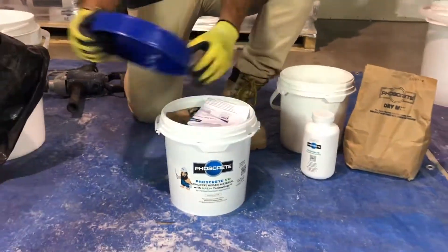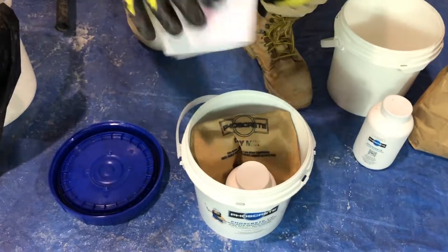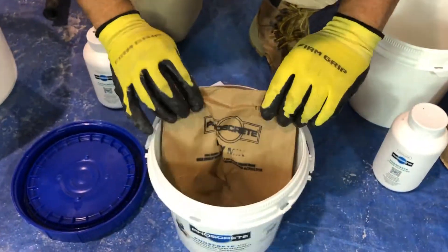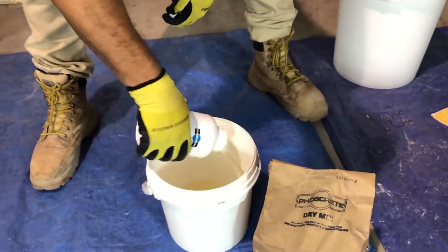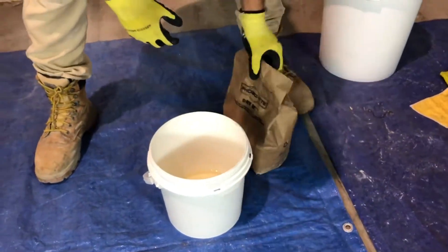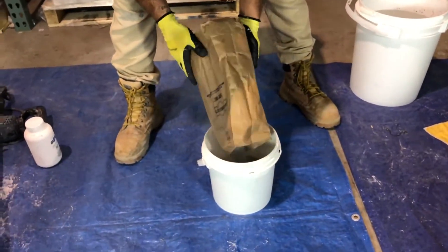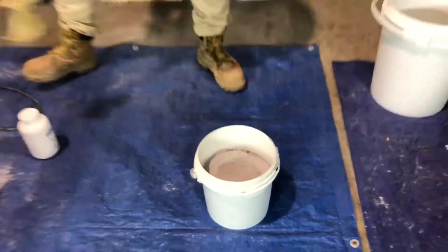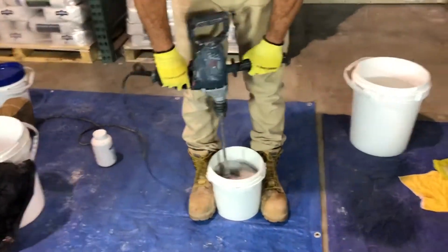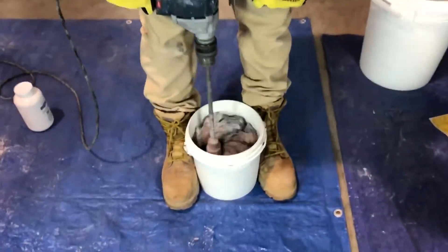Both VO and HC are also available in small pails with coverage of one board foot. These pails are great for the scrub coat and also for smaller concrete repairs. Mix small pails directly in the provided container and use the small urethane mixing paddle.